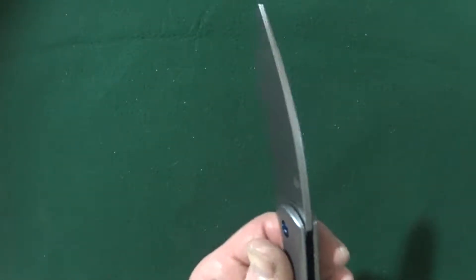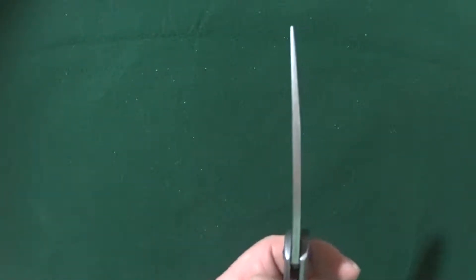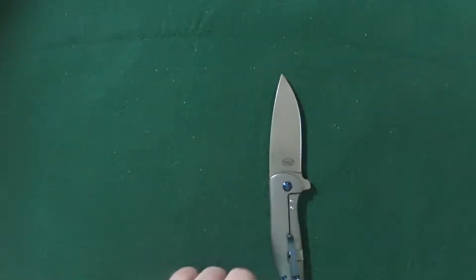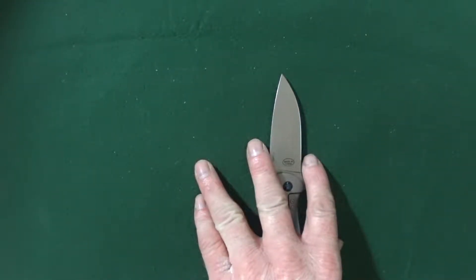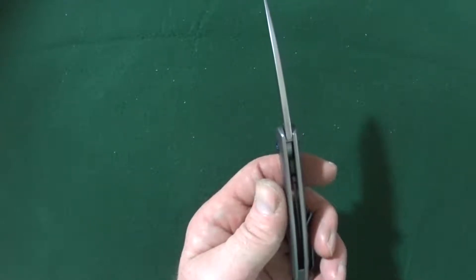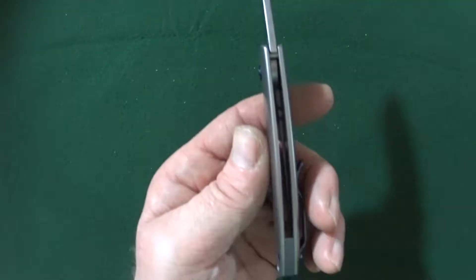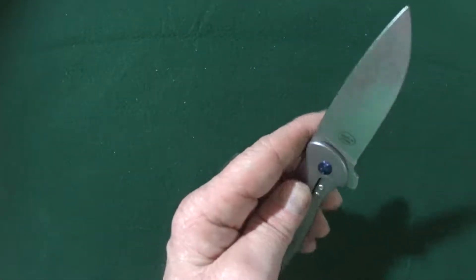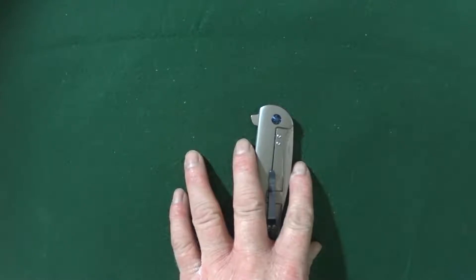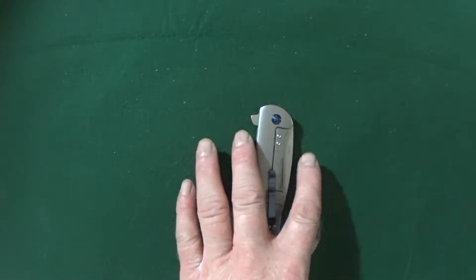The blade thickness is about 0.12 inches or 3 millimeters thick. With a blade width at the widest point coming to 1 inch. The spine of the handle is 0.44 inches thick. In the closed position, at the widest point, this is going to take up about 1.2 inches in your pocket across. So that's pretty good.